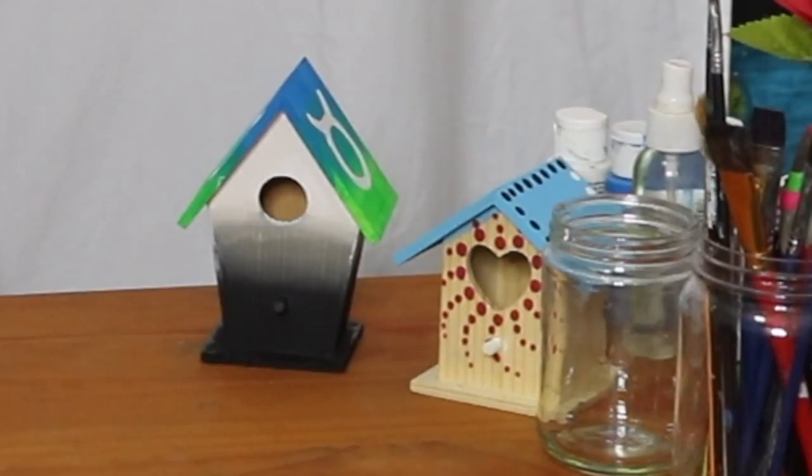I just realized that the birdhouses I painted are already in the frame, so pretend that you don't see them and pretend that you're surprised. If you've sent me a birdhouse, I want to thank you because without that I wouldn't have this video. So thanks! How about we just jump right into the birdhouses.